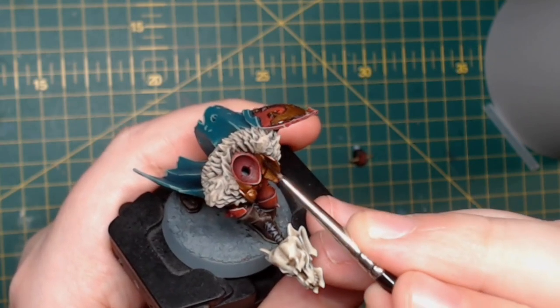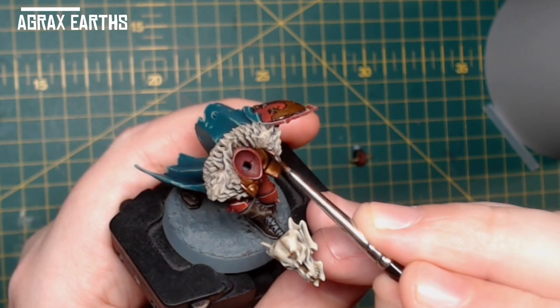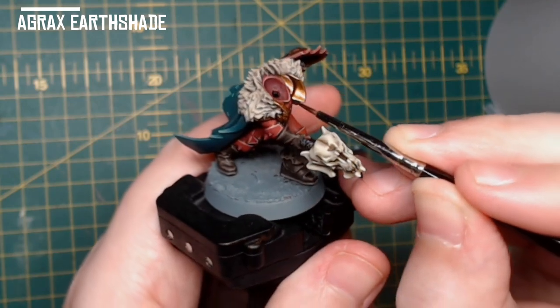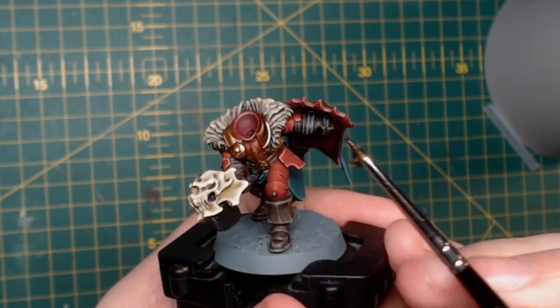I used Agrax Earthshade to wash the gold — straight out of the pot, no worrying about watering it down — all over the gold areas, to get that nice dulled gold look.